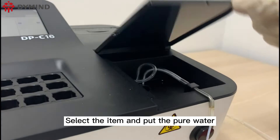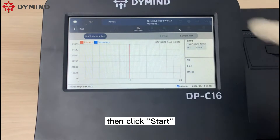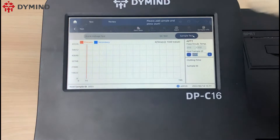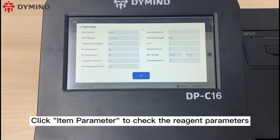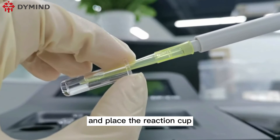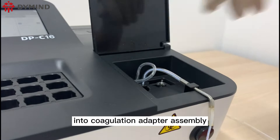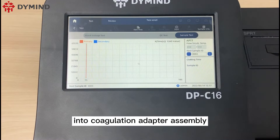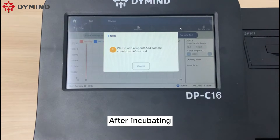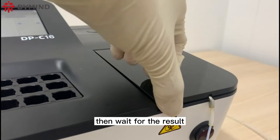Select the item and put the pure water into the coagulation adapter assembly, then click start. Click item parameter to check the reagent parameters. Please put the first reagent into the sample and place the reaction cup into the incubation bath for several seconds, then put the mixed sample into the coagulation adapter assembly. Click start and wait for 30 seconds. After incubating, please follow the instruction to add the second reagent into the reaction cup, then wait for the result.